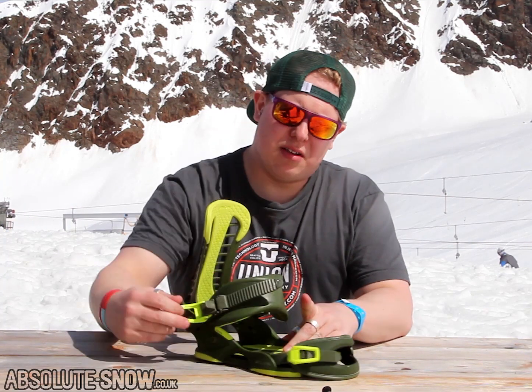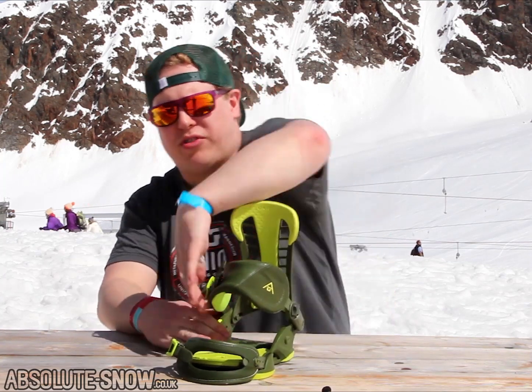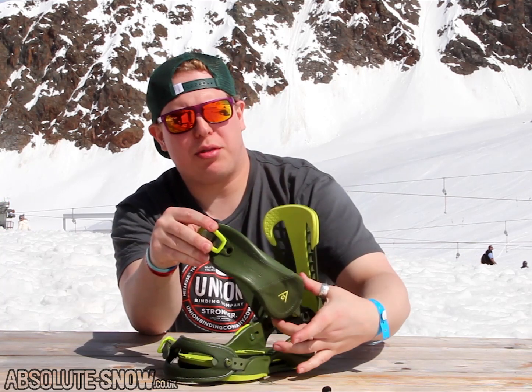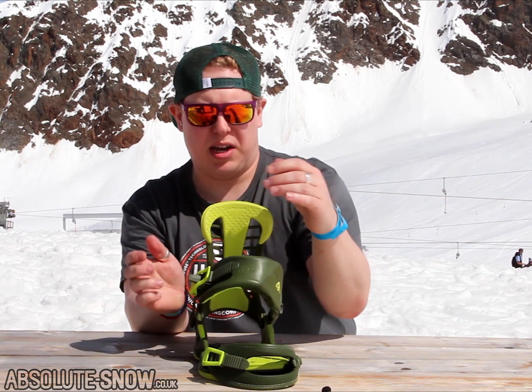Injected magnesium buckles. An upgrade on this from the Force is you get a tapered ankle strap with 3D layer coring. Starts out thick and padded where you need it, and tapers off to a thinner strap towards the end where you don't need it.